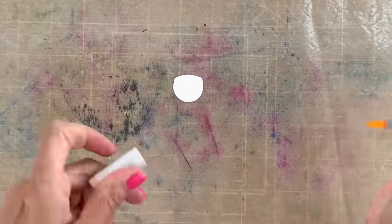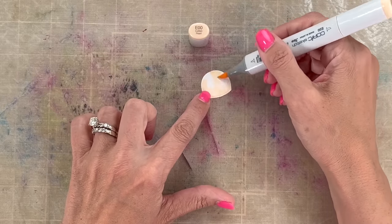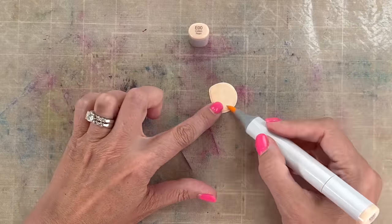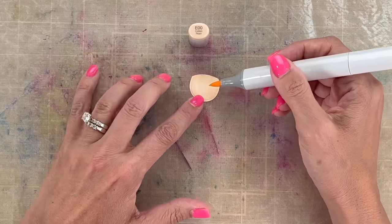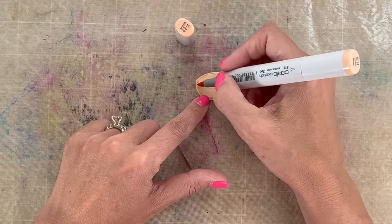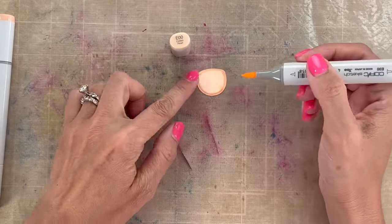Number three: let's use marker detail to create more effects. I colored the face of Santa in E00 and then I'm going to come in and darken the edges with E11. I like doing this especially because I usually don't have skin-colored cardstock, so it's an easy way to create color, but also it creates that same idea of a shadow — you can create that shadow effect with marker effects as well.